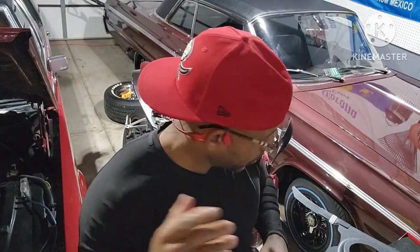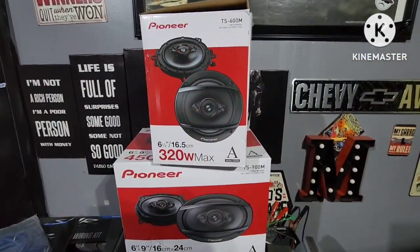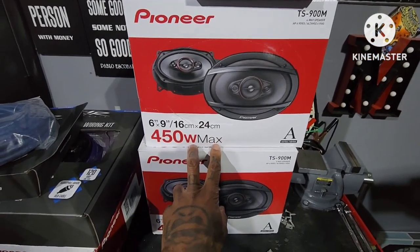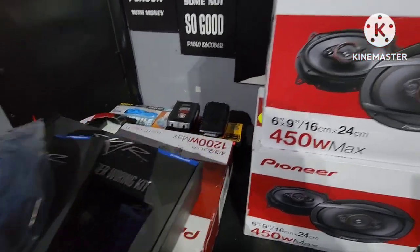What up YouTube? Check this out, so I'm out here working on Cloud 64 right now. I got my kick panels back, I'm about to throw the sound system in. So this is what we're gonna go with for the kick panels, the six and a half. We're gonna go four 6x9s in the back, this is Pioneer, nothing crazy — I ain't no big audio sound guy.